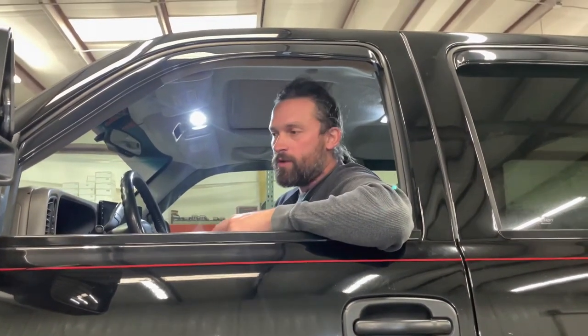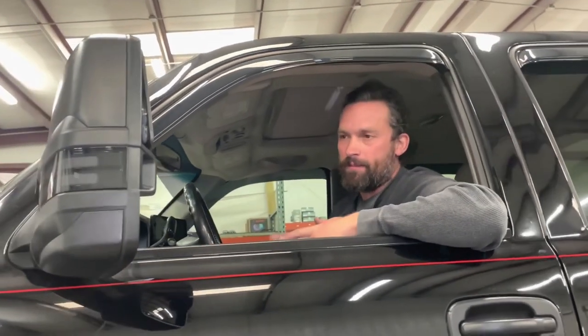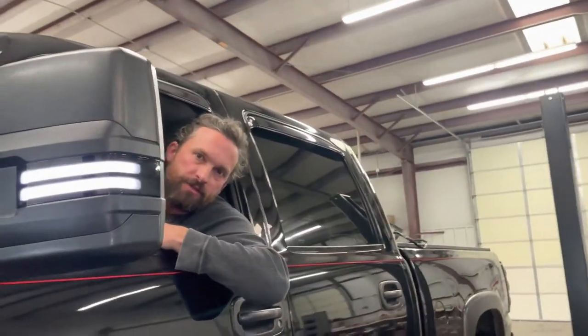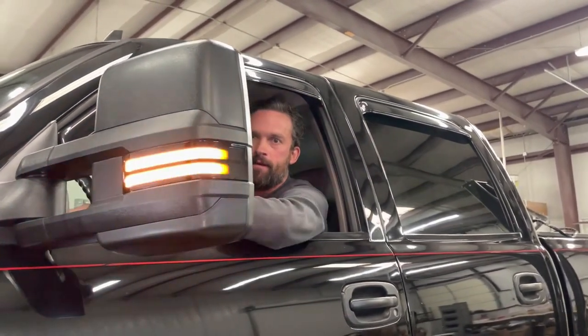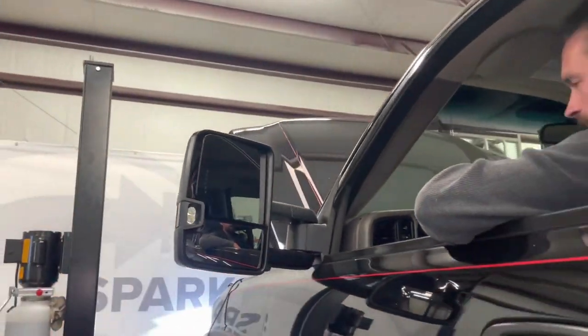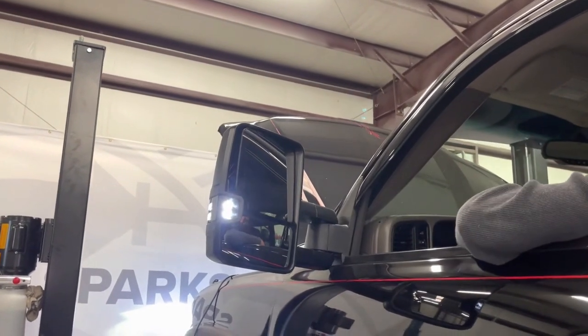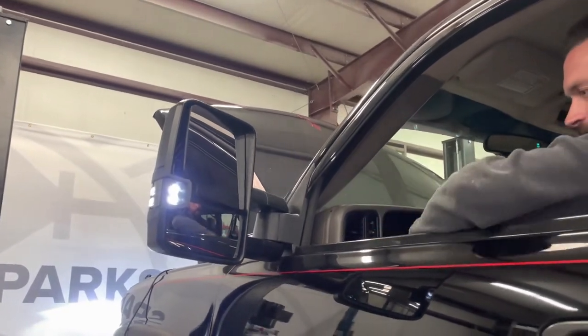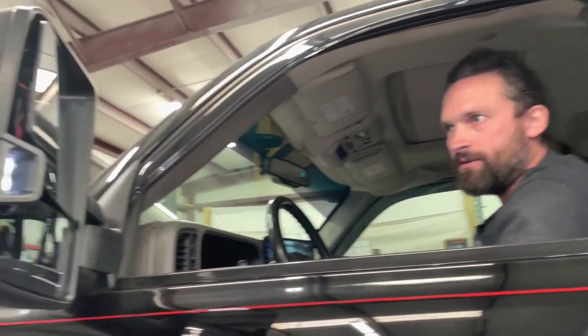Now that everything is wired up, before you put the door panel back on, test everything so you're not working against yourself if you need to make adjustments. Turn the key on — you should get the white light for the running light and the amber for the turn signal, plus the red indicators for the turn signal. Last but not least, put it in reverse and verify the reverse light function. Also check that the power mirror moves up, down, left, and right.